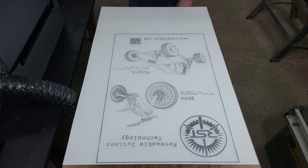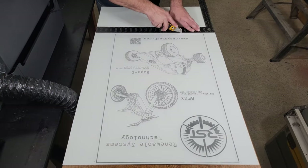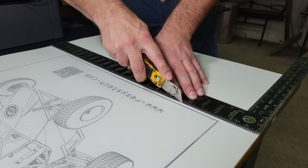One thing I like about working with these aluminum sheets is that they're easy to cut to size. All that you need is a utility knife and a straightedge to score the sheet a couple of times, and with a couple of folds back and forth you can break the waste piece free.